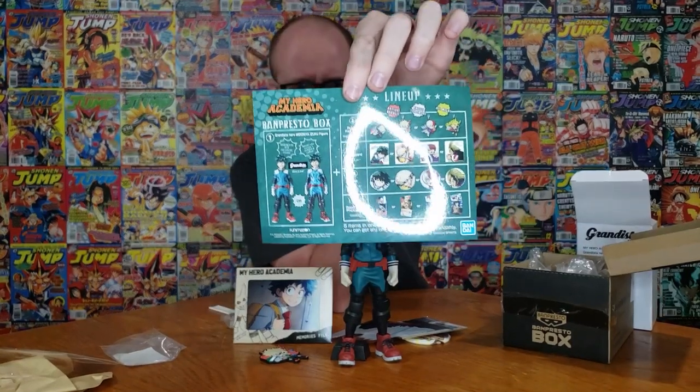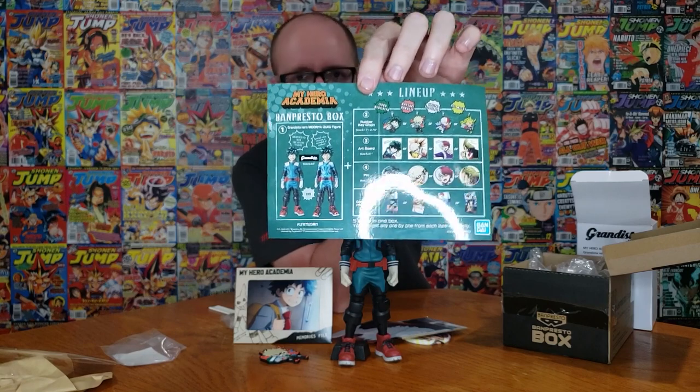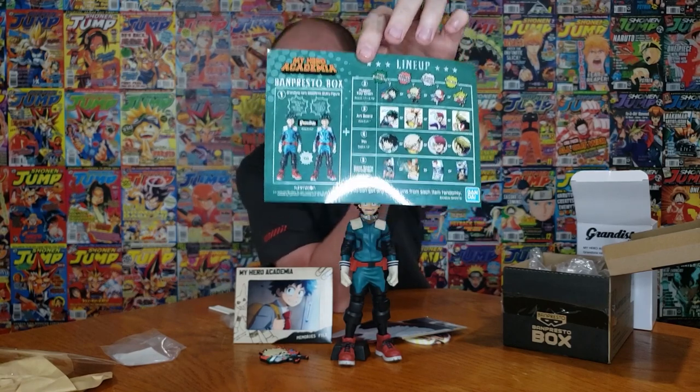All in all, the $30 Banpresto box — I think it's fantastic. They are doing one right now for pre-order; you can't get this one anymore, but they're doing a Naruto version and a Kirby version. We're obviously going Naruto, and we do have that on order. If you guys want to place a pre-order for that as well I'll put a link in the description. Thanks for watching — I think this was a fantastic box. Be sure to leave a like and subscribe, we're almost at 1200. We'll see you guys in the next video!